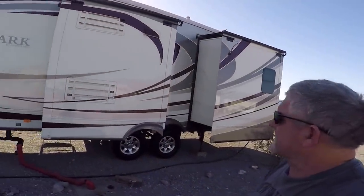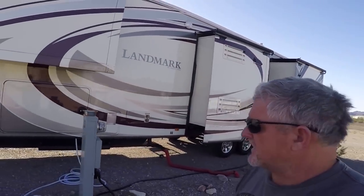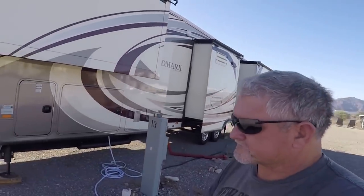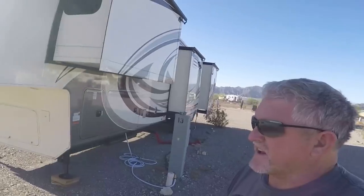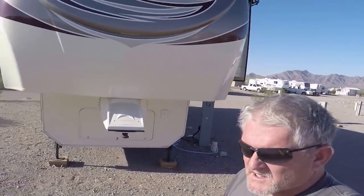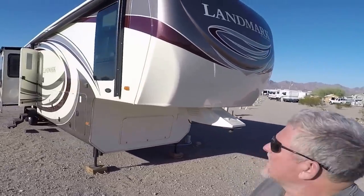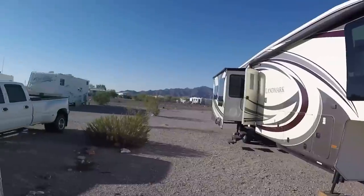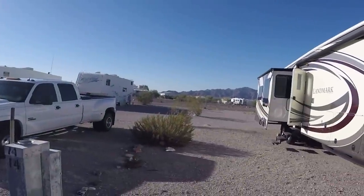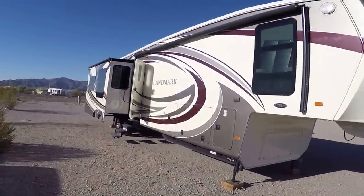They did a pretty good job — it's not a detail job, but they got it clean, which is what I wanted. I went ahead and had them do my truck also. It looks pretty good. Truck's ready to go; we'll get loaded up here shortly and head off to Phoenix.